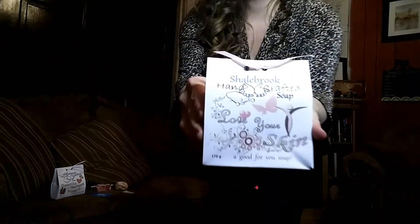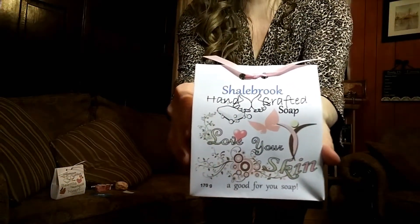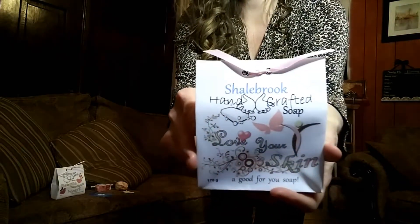The next one is a nice heavy bar — 170 grams — and this is Love Your Skin. So this is what it looks like. Isn't this beautiful? You go to some stores and it's just a chunk of soap, but this has a story. This one has almond, avocado, castor, coconut, olive, and palm oils, mango butter, shea butter, stearic acid, tallow, marshmallow root tea. See what I told you — she does these wonderful teas and things.